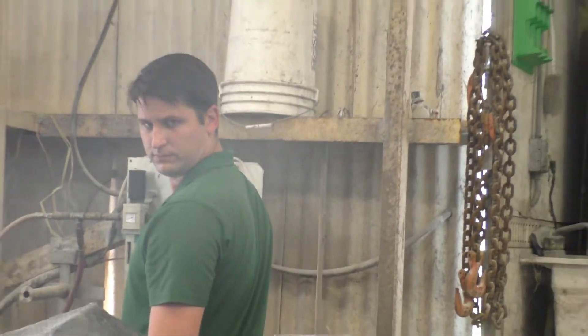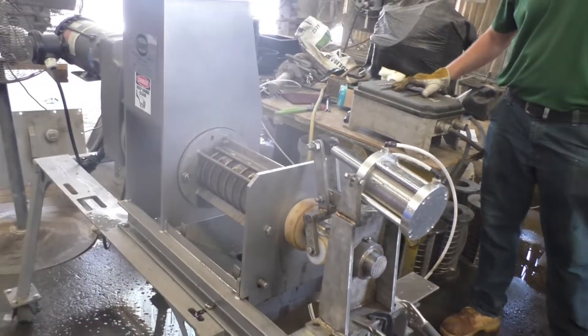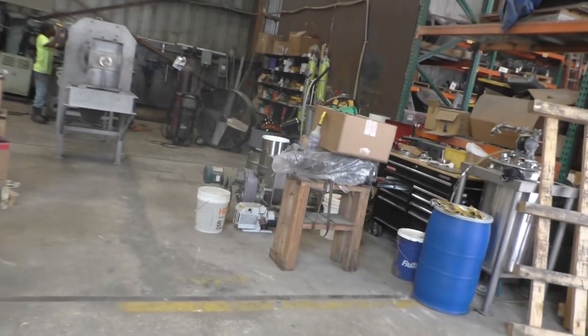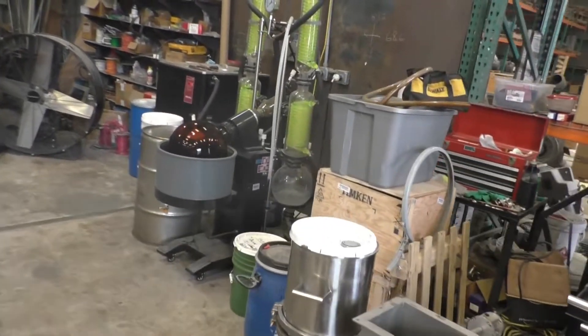He actuated the cones. So this is the press we're going to run the sample in. We're going to collect all of the liquid that we separate to find out to what extent it needs to be filtered.